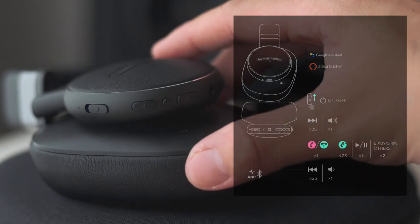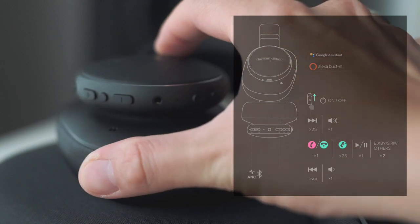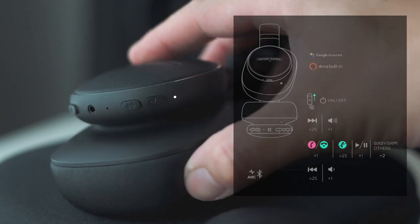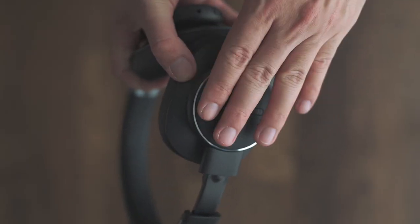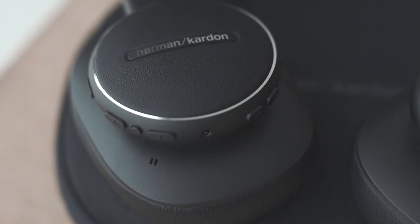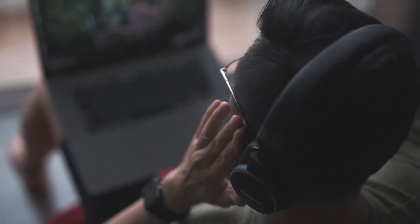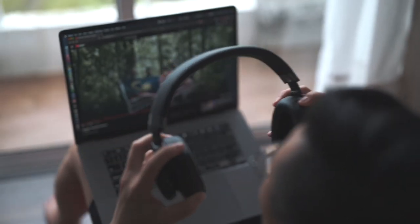The control buttons are all on the right ear cup. They are organized in groups and nicely spaced apart. Once you get used to the position of the buttons, you can control them easily without looking. You can touch the left ear cup to access the smart assistant on your phone. However, I activated it a few times accidentally while adjusting the headphones. The ear cups are soft and squishy, but due to the higher clamping force, my ears will feel pain after using the headphones for a period of time. Too bad stretching the headbands doesn't help much.